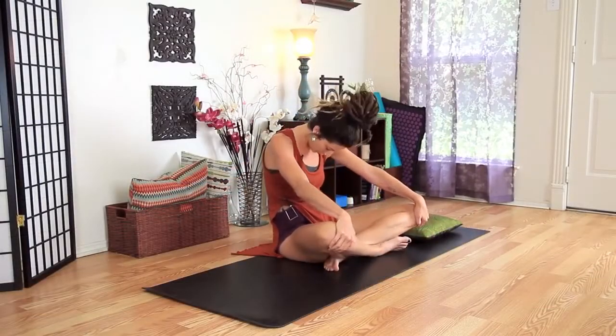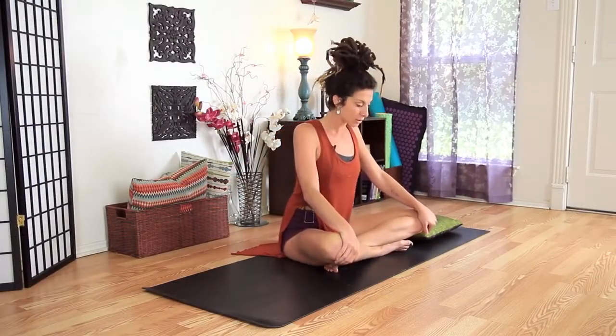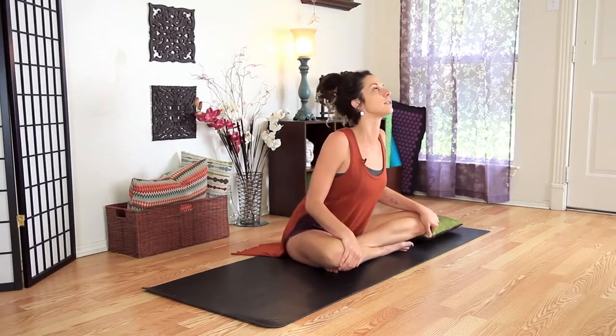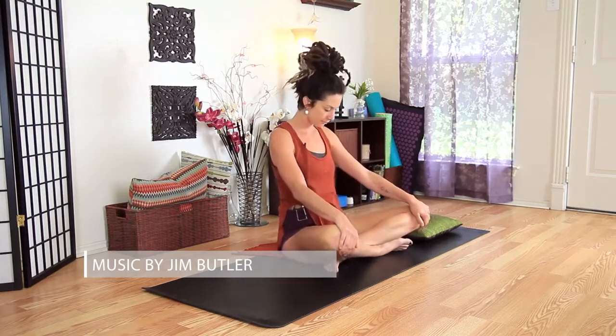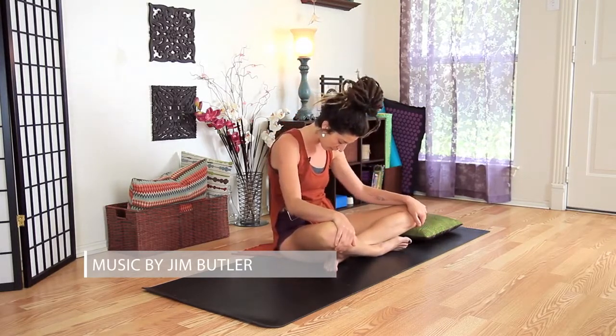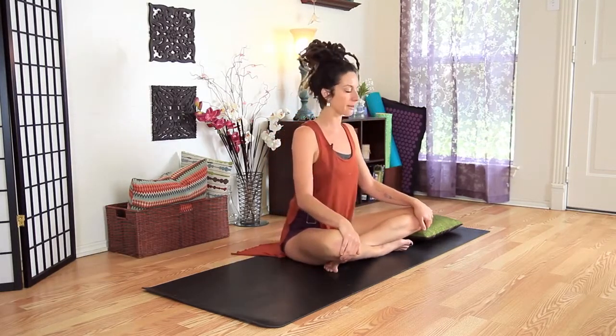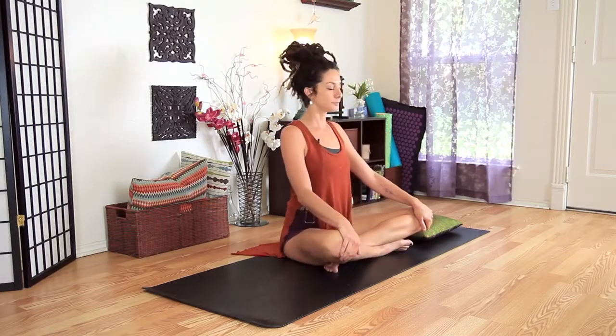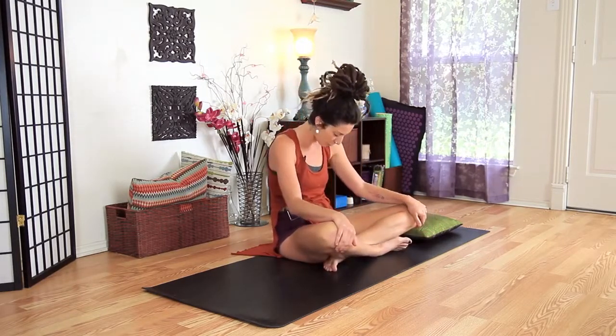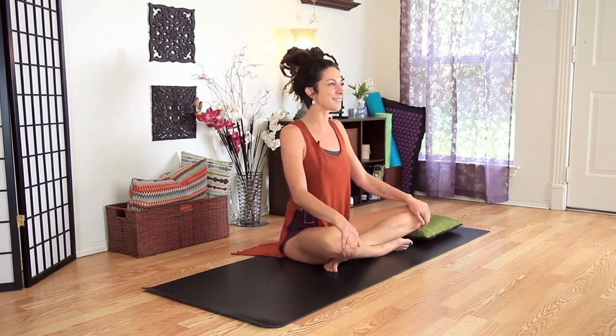I'm just going to kind of start to rock the body forward and rock it back. You can hold onto the knees here. A lot of things that I like to do when I'm trying to go to bed is I kind of think about doing rhythmic things — rhythmic things, using the breath. Kind of rocking your own body into sleep.